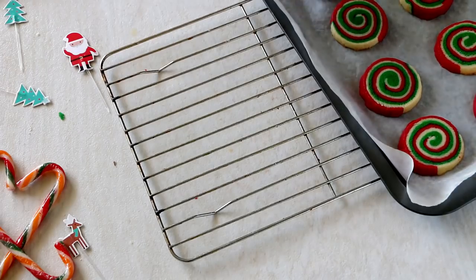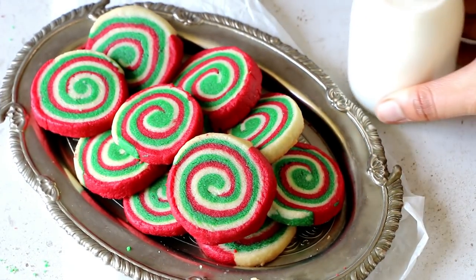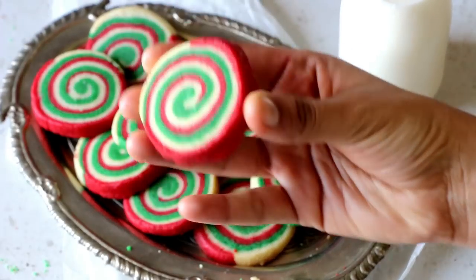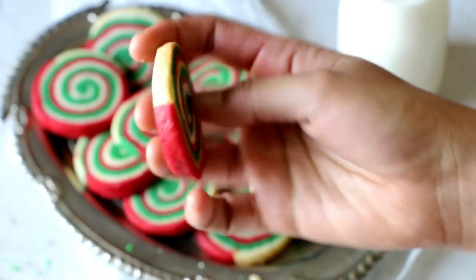Let the cookies rest in the pan for around 10 minutes, then transfer them onto a cooling rack to cool completely. Enjoy with a glass of milk this Christmas Eve — the flavor of vanilla and peppermint together is absolutely delightful. And that's how our beautifully baked cookies look!